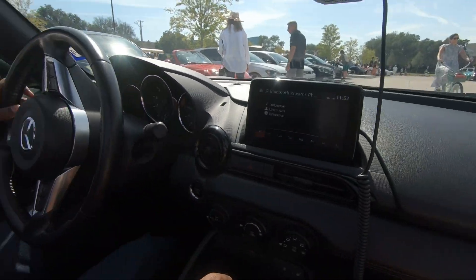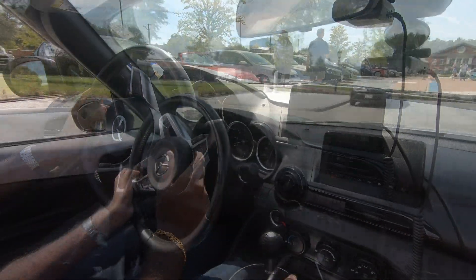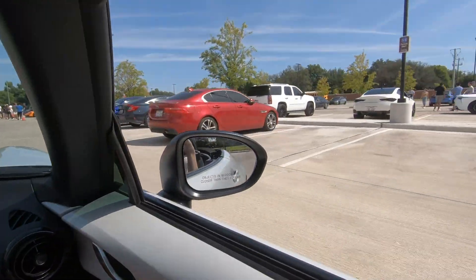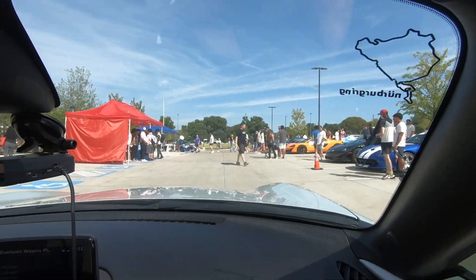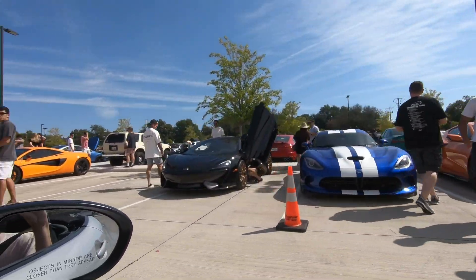We're on the ND2 Modified. That was a really good turnout today.